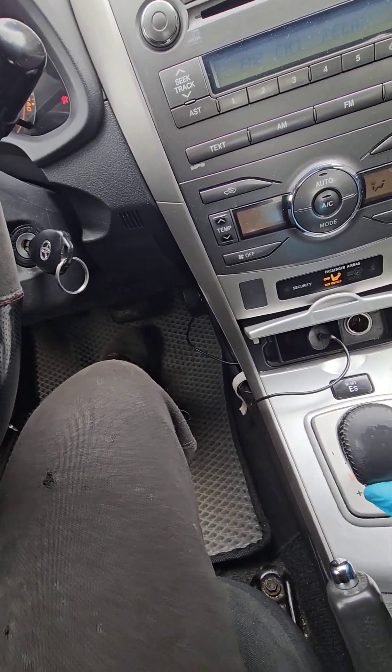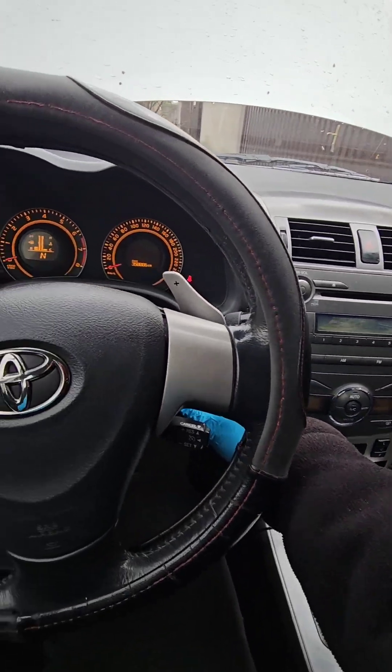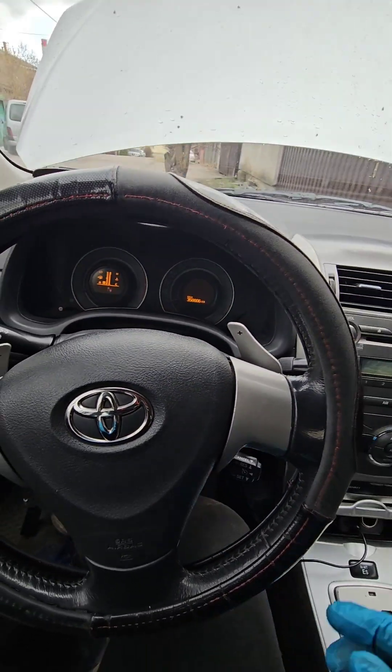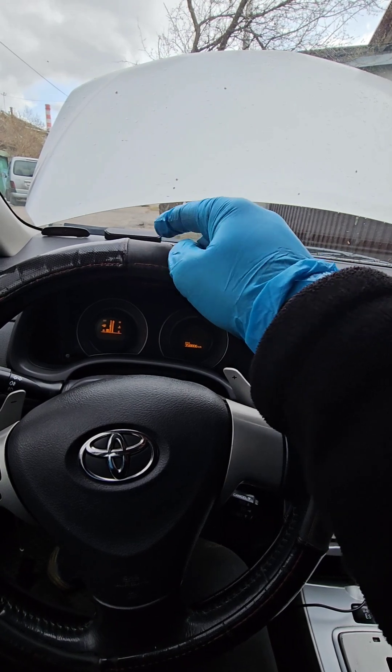Release the brake, release, and turn off ignition. I heard the clutch actuator did something.